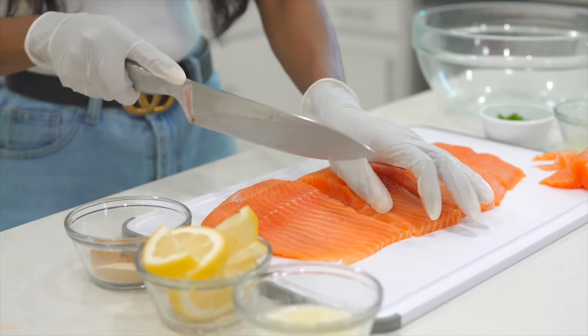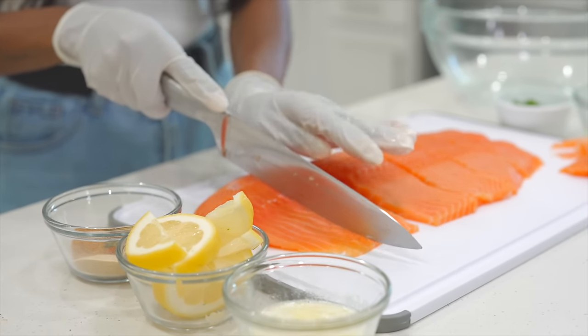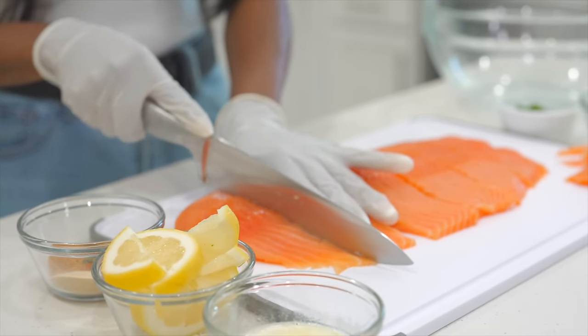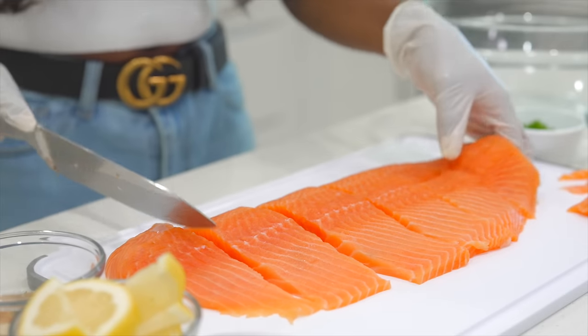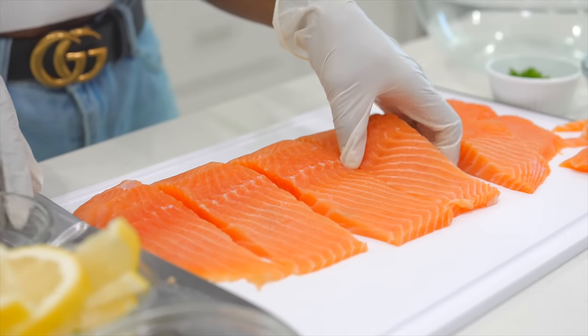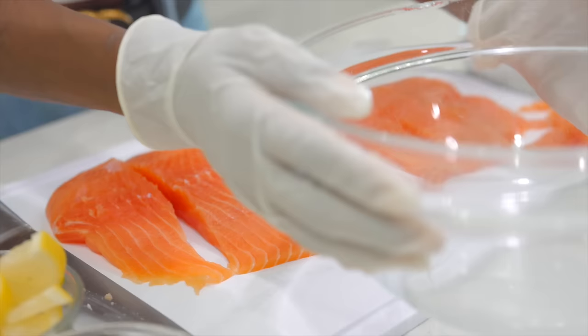This recipe I made before, but not the Cajun way. I wanted to try it Cajun style, so I know it's going to be a 10 out of 10. Once you have your fillets, you are going to transfer them to a bowl.